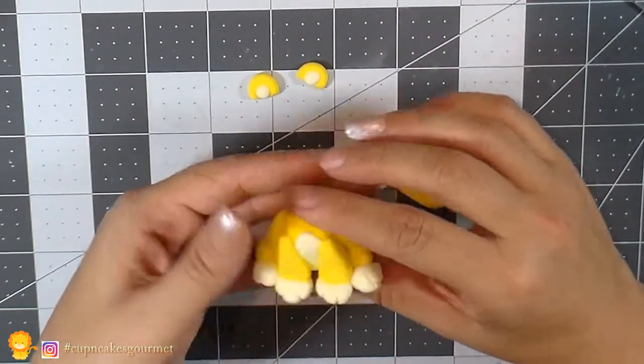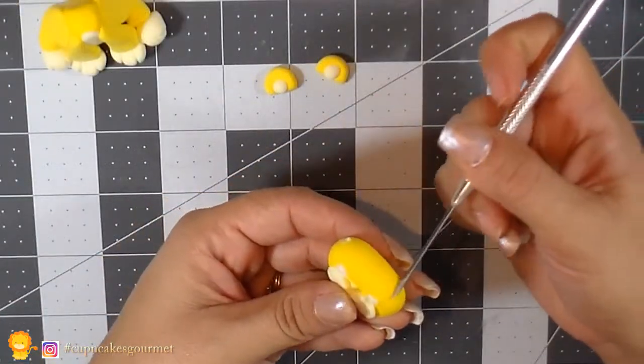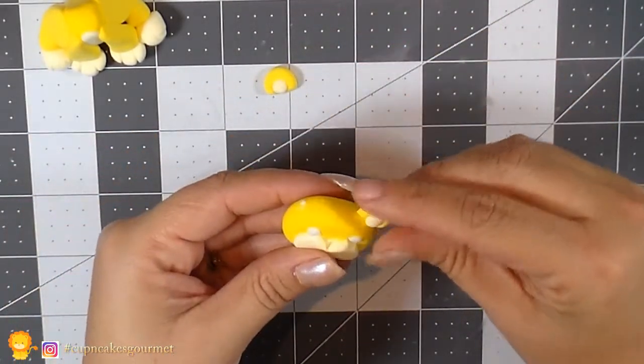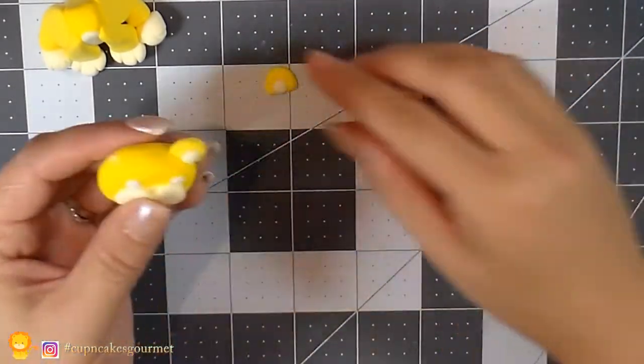Now I'm working on the head and we're gonna place the ears. We're gonna put a little bit of glue and glue them right on the diagonal with the eyes.